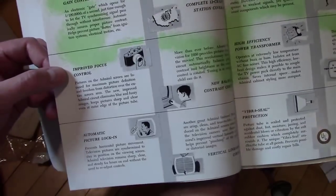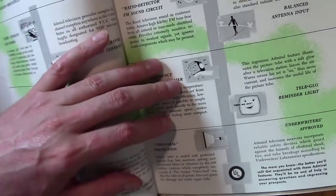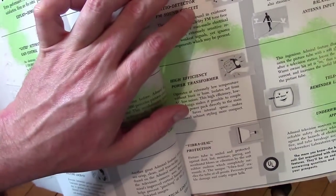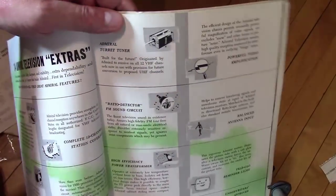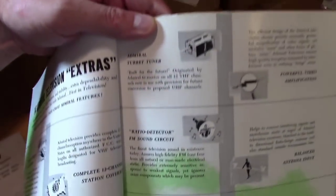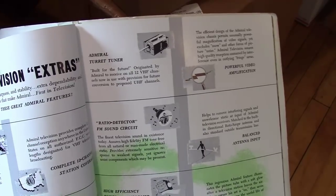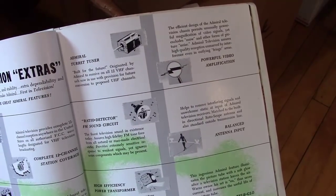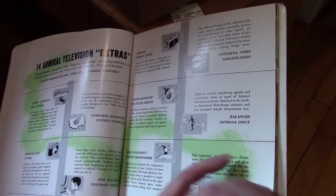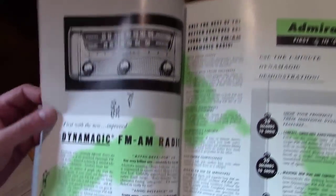There's a lot of marketing BS about all the features these sets have. The turret tuner — 'built for the future.' I've mentioned this in some other videos — the tuners, you could pop out the sections on them and they would leave one or two extra spots. Westinghouse had been working with the thought that you could actually receive UHF through those tuners; didn't really work out too well in practice. There's a page on the 'Dynamagic' AM/FM radio — whatever 'Dynamagic' means.